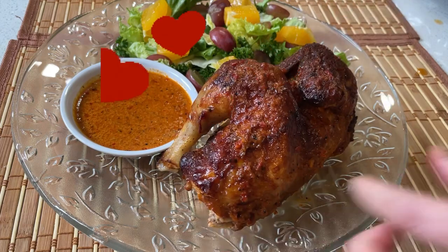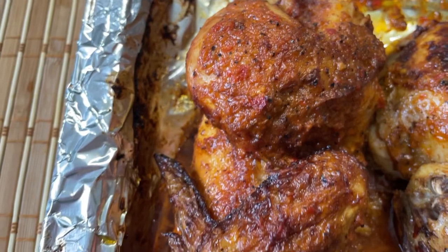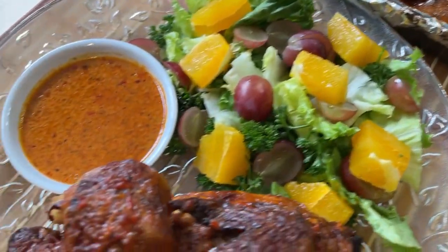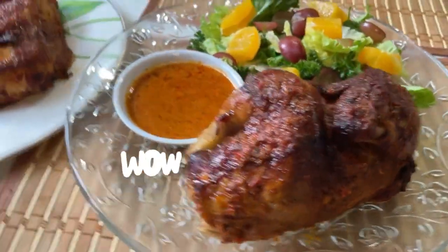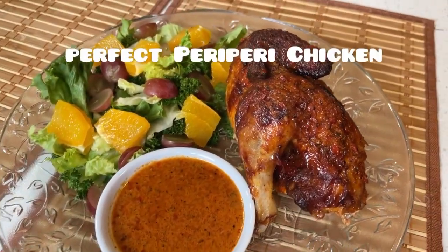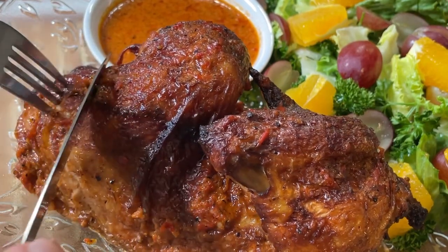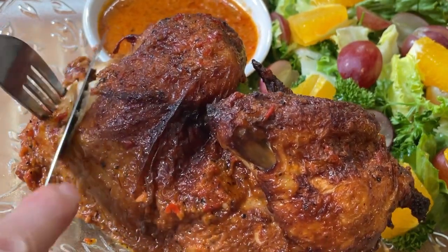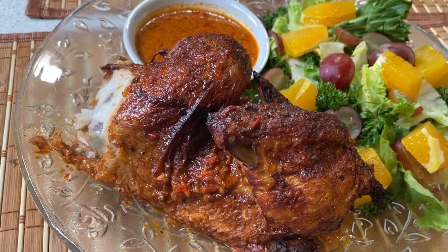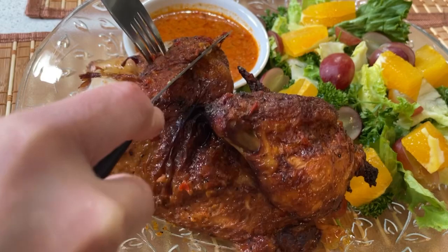My chicken is ready — it's time for plating. Look at that, smells so good, I'm so excited. I can't wait to taste my peri-peri chicken, Nando style. I'm going to show you guys how it looks like inside. It's very soft, moist, and tender. And the taste — wow, it's perfect. It tastes like heaven.